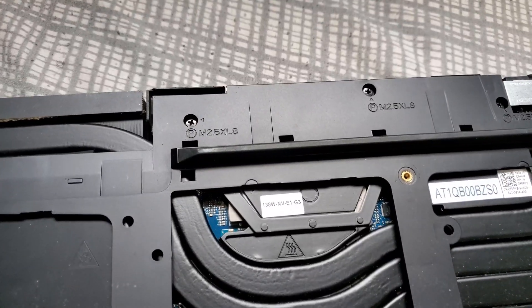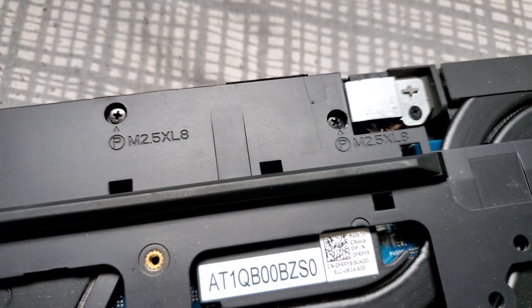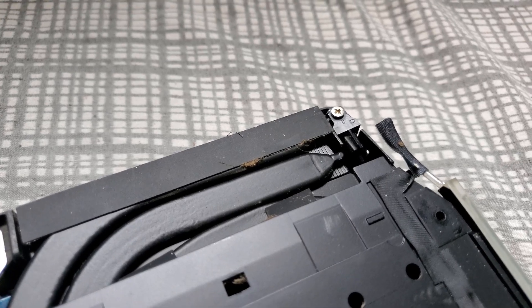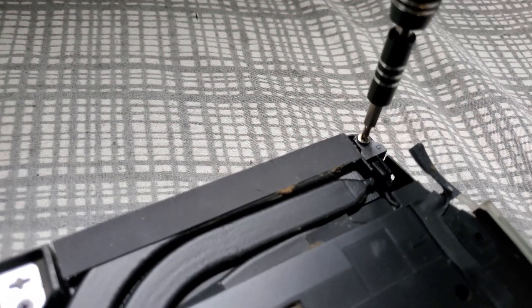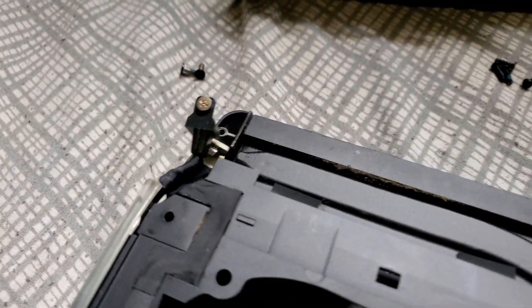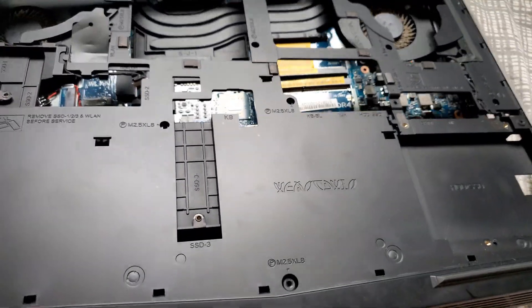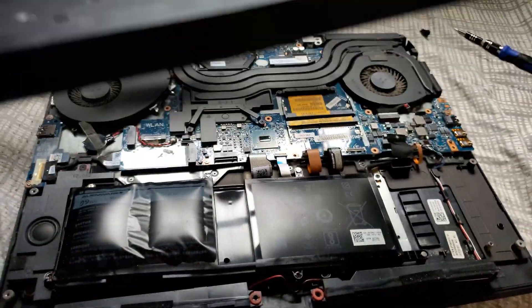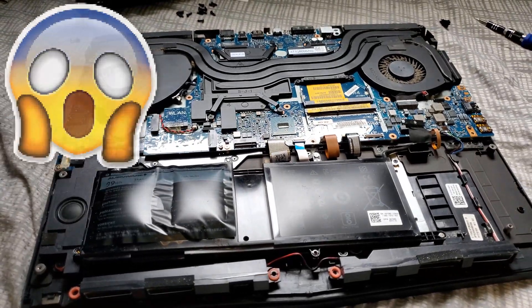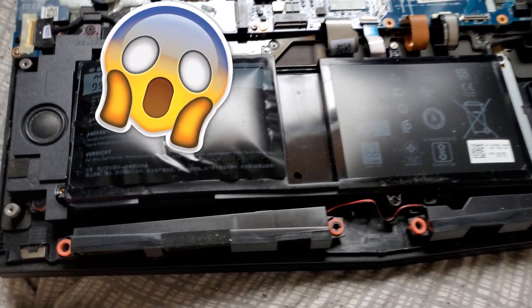You have more screws right here that you have to remove. Also remove the LEDs — there is another one on the other side also. Now the case should come off easily, as you can see.